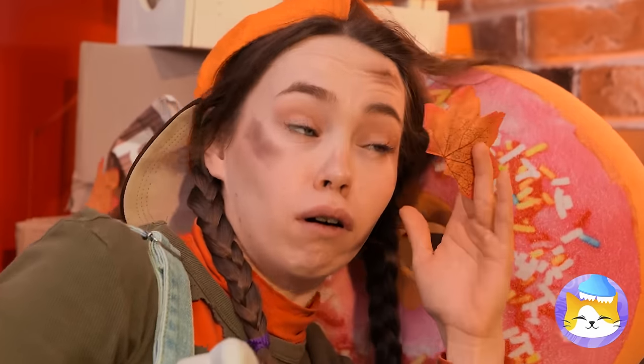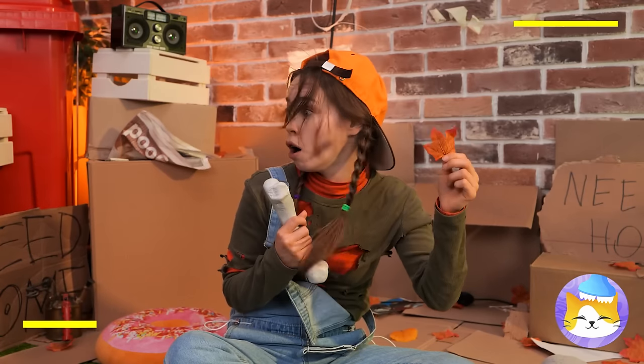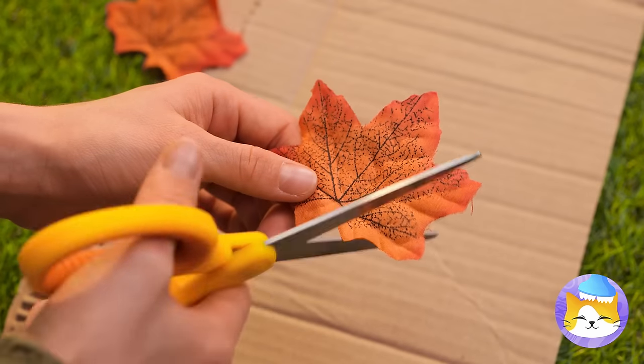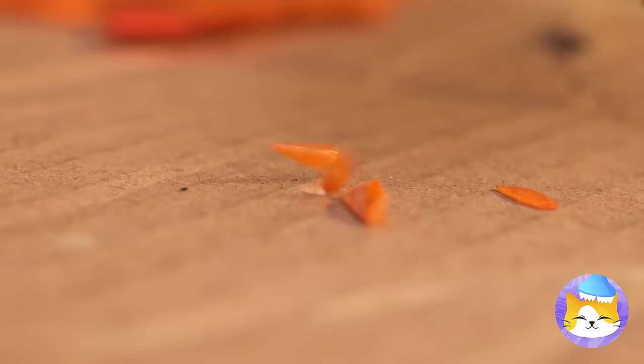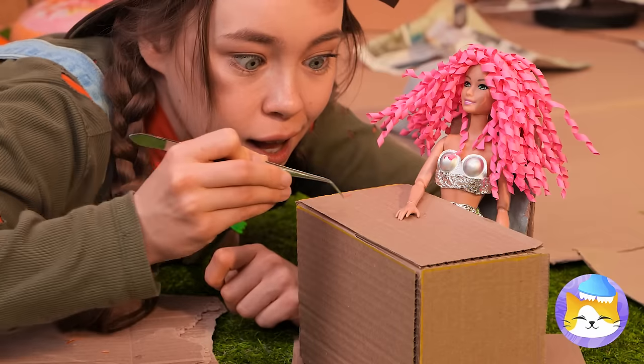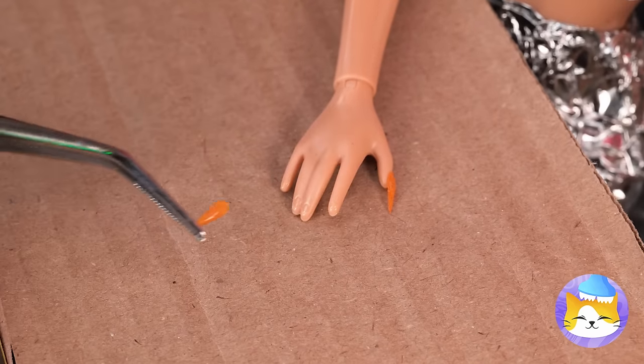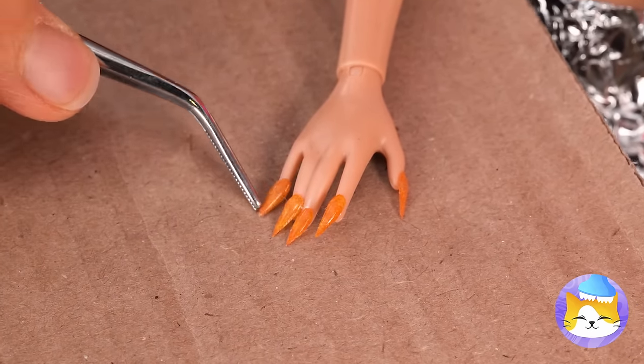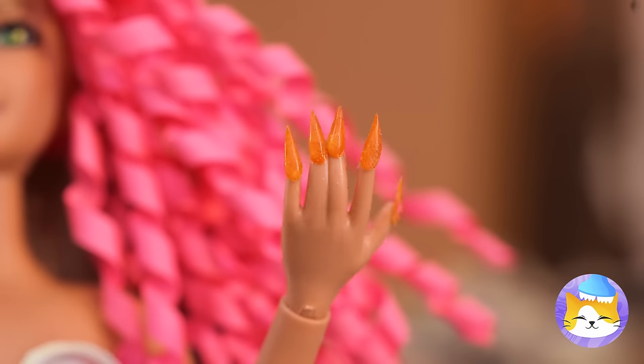It sure is windy out tonight. With all these free leaves, if you cut them into tiny pieces, your doll's got brand new fake nails. She really is an autumn.